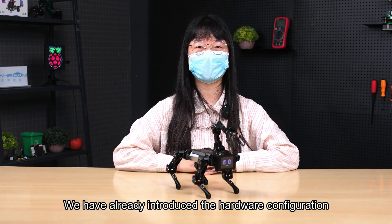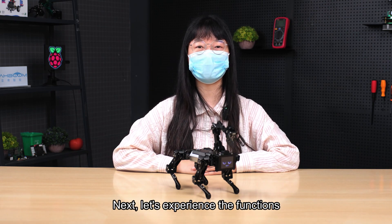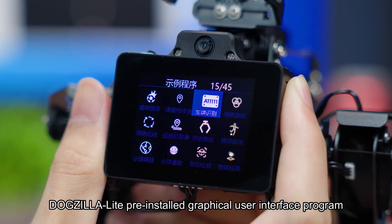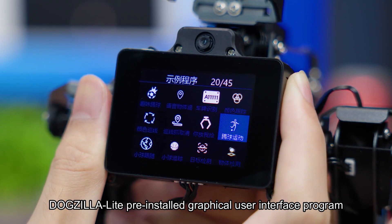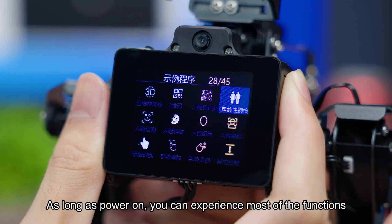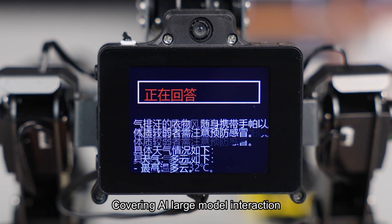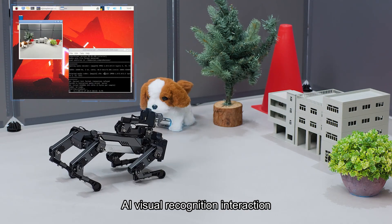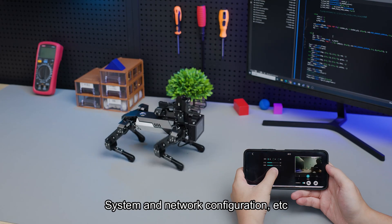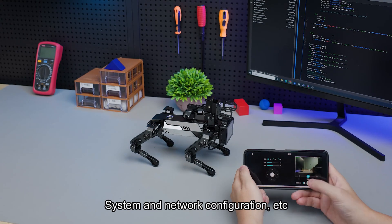Now that we've introduced the hardware configuration, let's experience the functions. DogZilla Lite comes with a pre-installed graphical user interface program. As long as you power it on, you can experience most functions, covering AI large model interaction, AI visual recognition interaction, APP remote control, system and network configuration, and more.